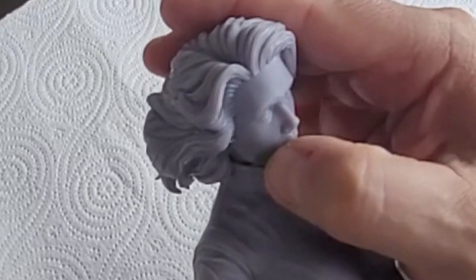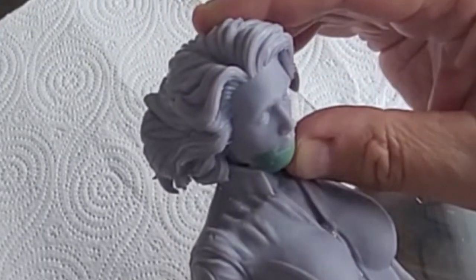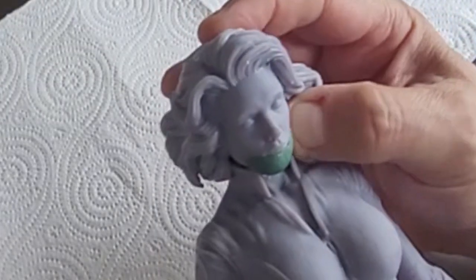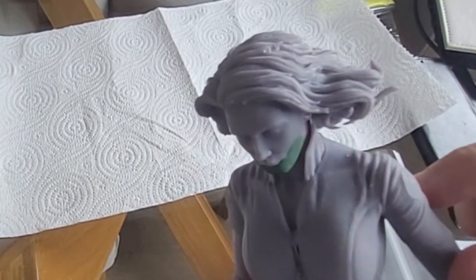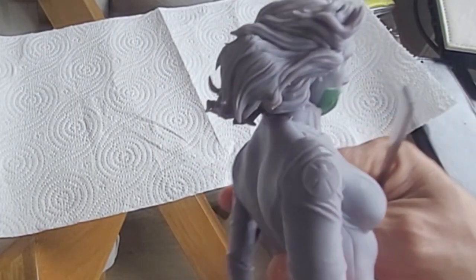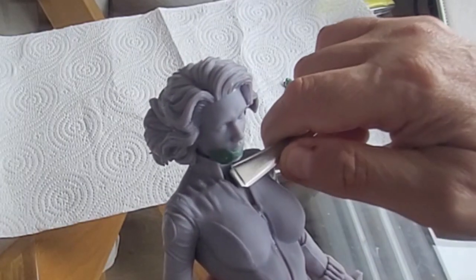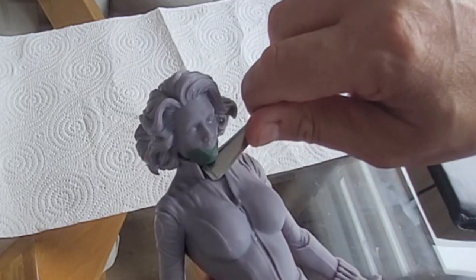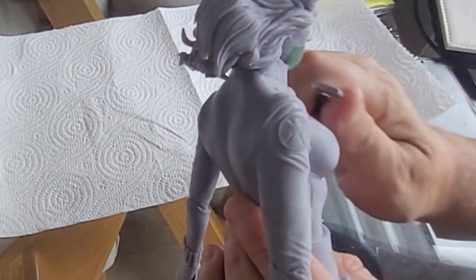The other thing you can do with Green Stuff really well is use tools — you can use anything: pens, little knives, little rubber tools — and you can shape and mould it. If it gets a little bit firm, just wet it and mould it and shape it. I've pushed it around her face as best I can, smeared it out, and I'm using a simple spoon — not the one I was born with before anyone says anything — and I'm just going to use that to pull, poke, and adjust it.